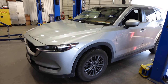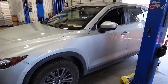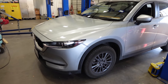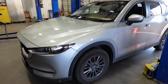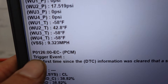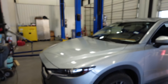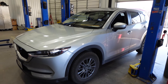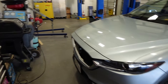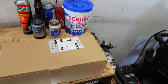Welcome back to the channel. Today we've got another CX-5 we're going to be working on. This one has a check engine light — I'm going to show you the DTC, it's a P0126. That code is caused by the coolant control valve on the engine. The code is pretty much saying that the engine is running cold, that the engine is not running correctly.